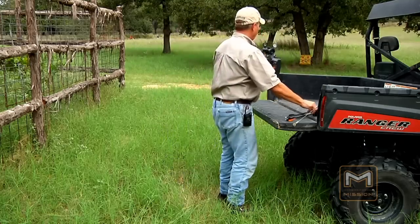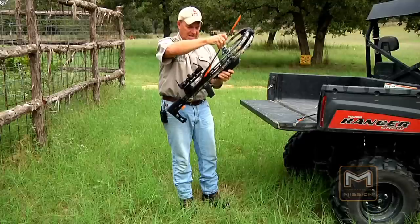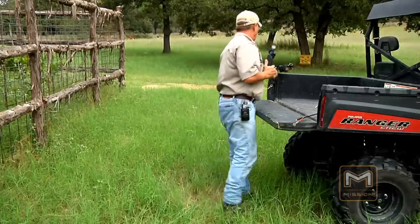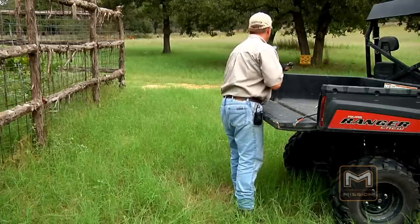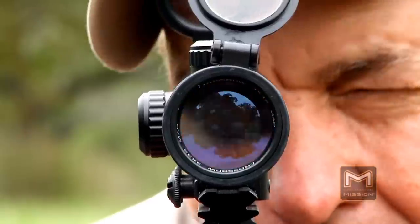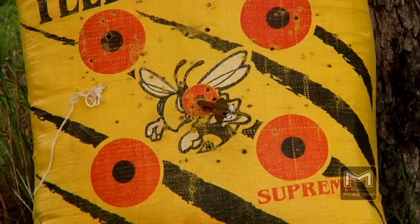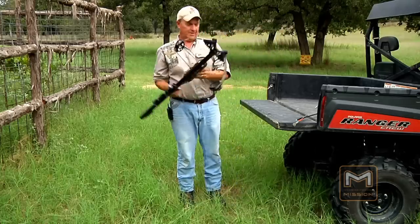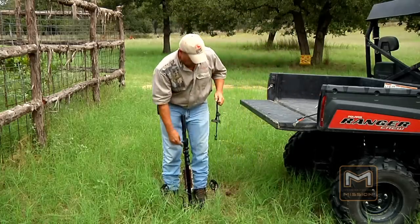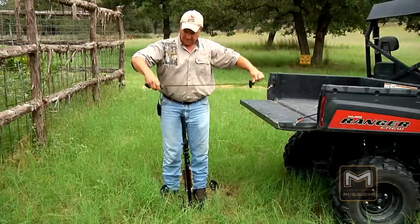I'll tell you right now, folks — this thing is lightweight, it is compact, and it handles very nicely. Let's see if we can get a good group going here. Oh baby, that's what I'm talking about! I'm going to take one more shot, and I'll tell you more about this product.